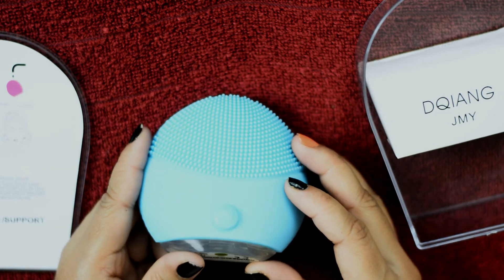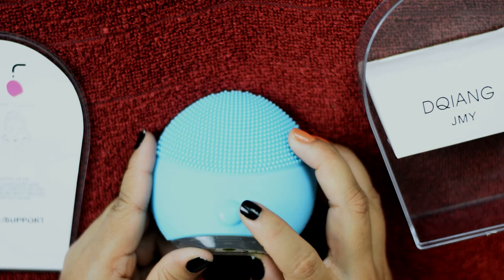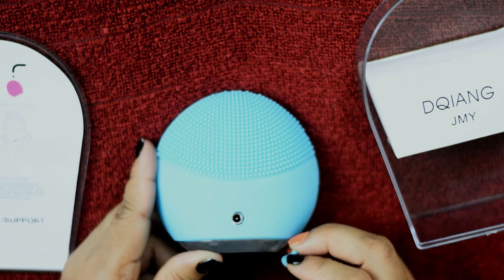On the other side there is also what looks like a button, but it's really not a button. When I'm opening it you can see there is a small hole — that's the charging port.